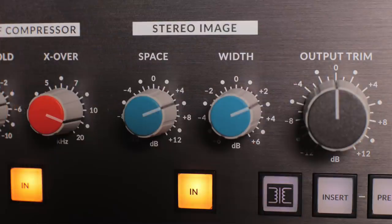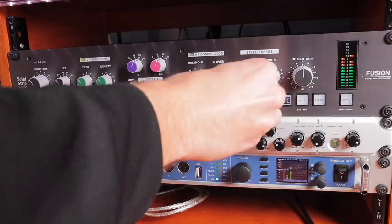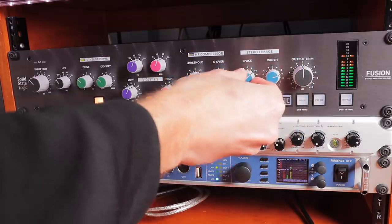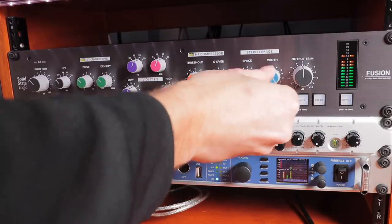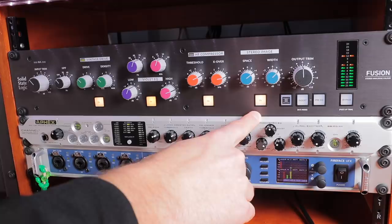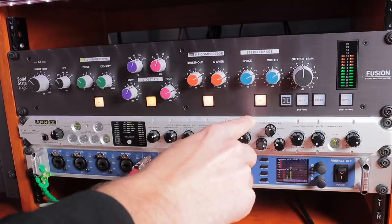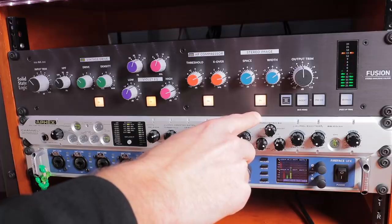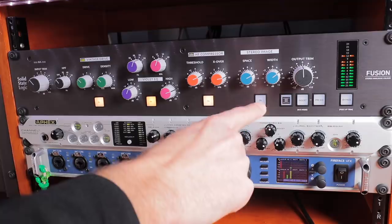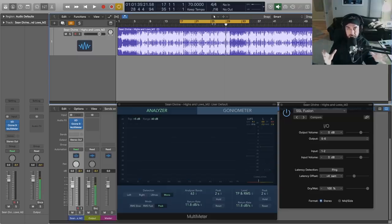Moving over to the stereo image section — great width and space control. This is based on some mid-side processing happening inside the unit. Let's power that on and see what happens. We can get a really 3D sounding master there with the stereo image section. I don't want to get too out of control, but I wanted to let you hear it with it boosted all the way up.